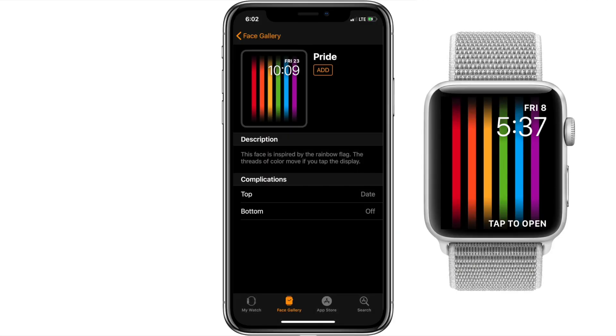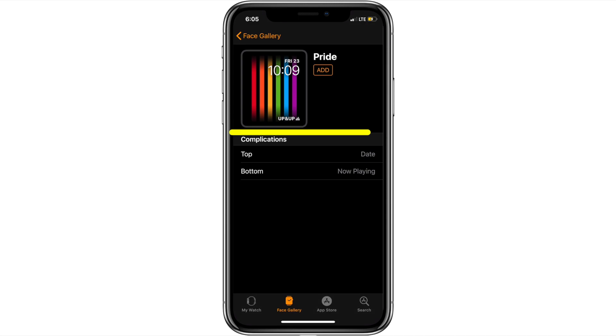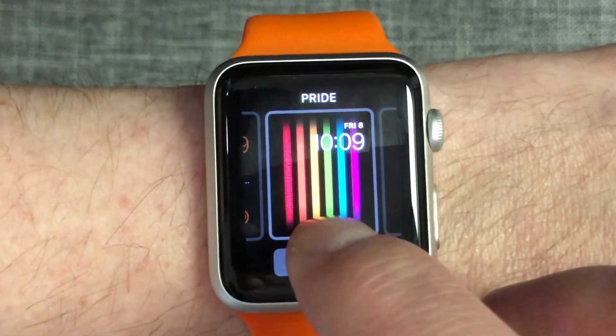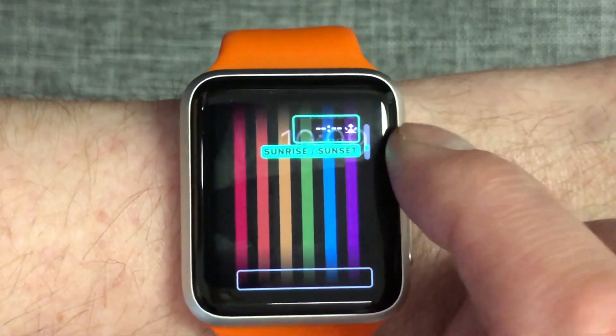There are two complication spaces on the watch face — one above the time and one at the bottom of the screen. The bottom one has more options as it's a larger complication space. I ended up going with the date on the top one and the now playing complication on the bottom one. You can also adjust the complications directly on your Apple Watch by hard pressing the screen and choosing Customize. You can scroll through the options for each complication space with the digital crown and use your finger to select which complication you want to adjust.